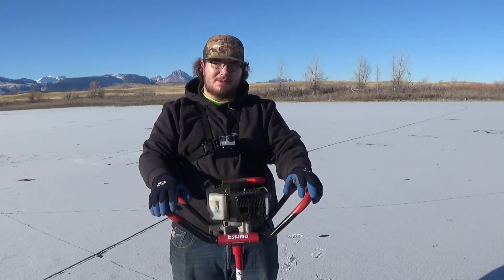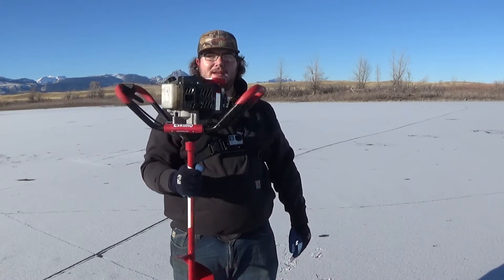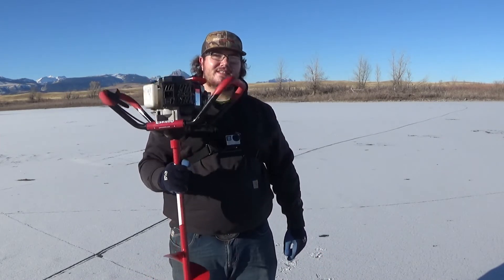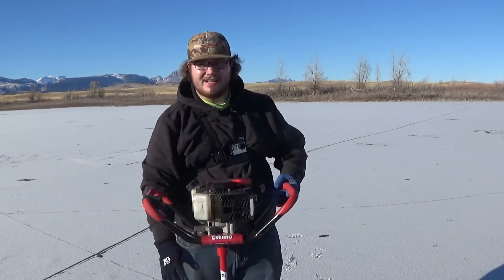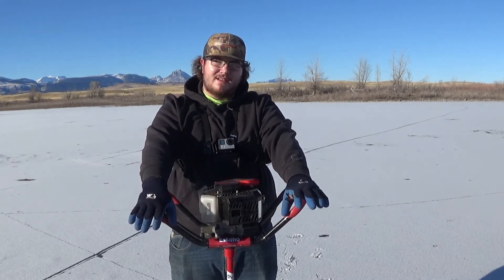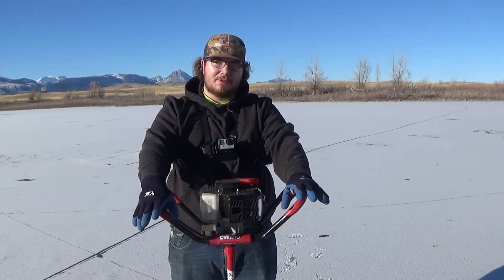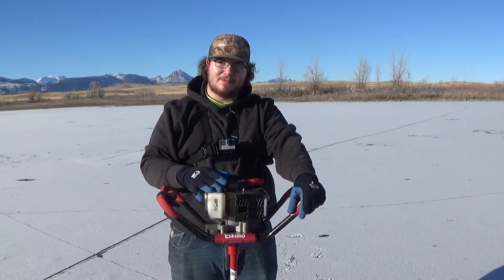The main thing that sold me on buying this auger was that it's 22 pounds. I could probably lift this up with my pinky if I tied a string to it — this thing is easy to carry around and it just makes life a lot easier out here on the ice. A 22-pound eight-inch gas auger — that's almost hard to wrap your head around, but it's here.